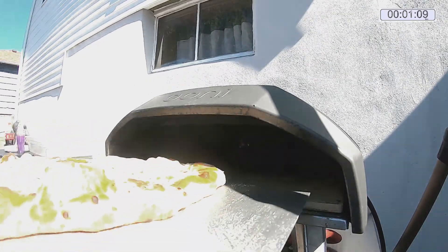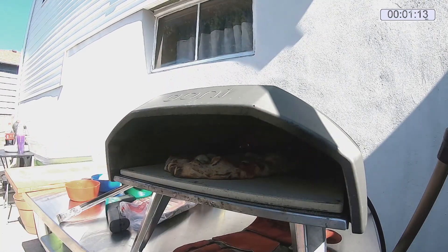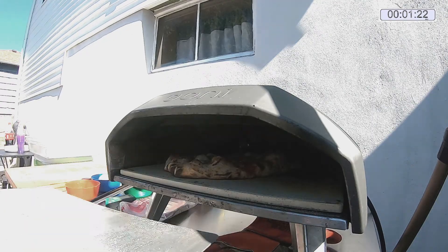Some people get away with doing three turns. I kind of tend to like to take it in and out a little more — I feel like I have better control. I could have probably got this one down to 90 seconds, but the son does not like burnt cheese pizza.